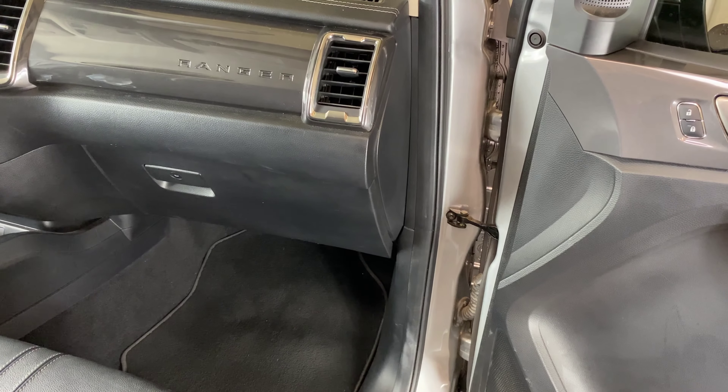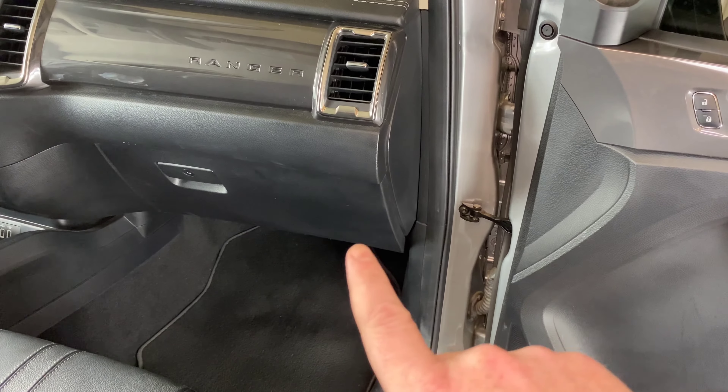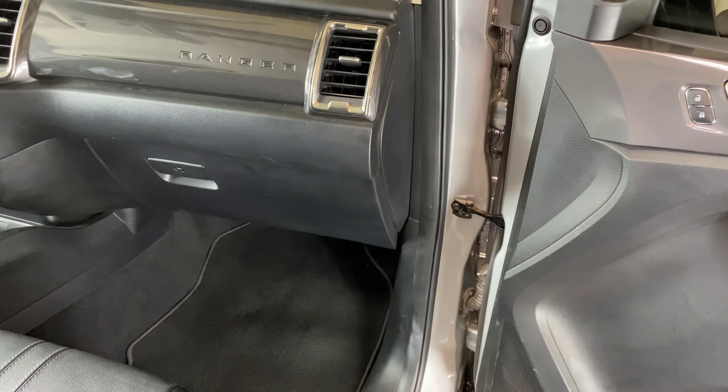So the first thing we need to do is remove the dampening cord for the glove box. That's going to be located up under the dash, kind of behind the glove box. So I'm going to go under here and get a shot of that. It's a little tight under here, but we'll do the best we can.